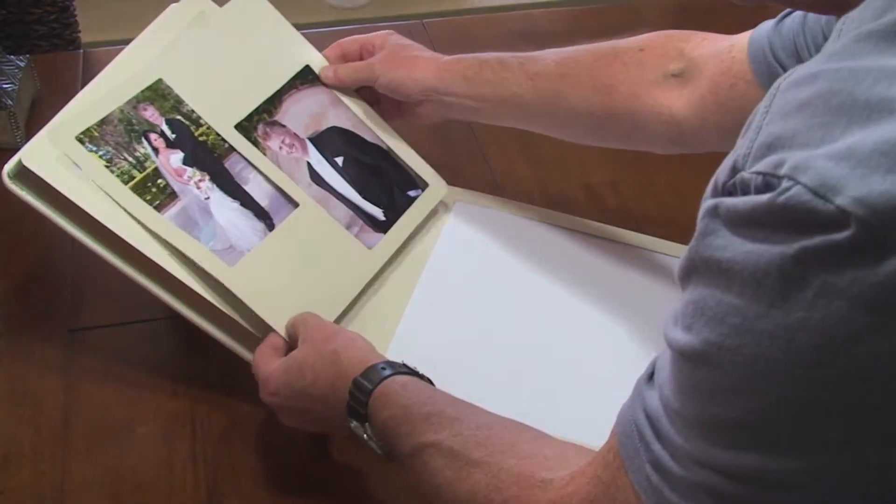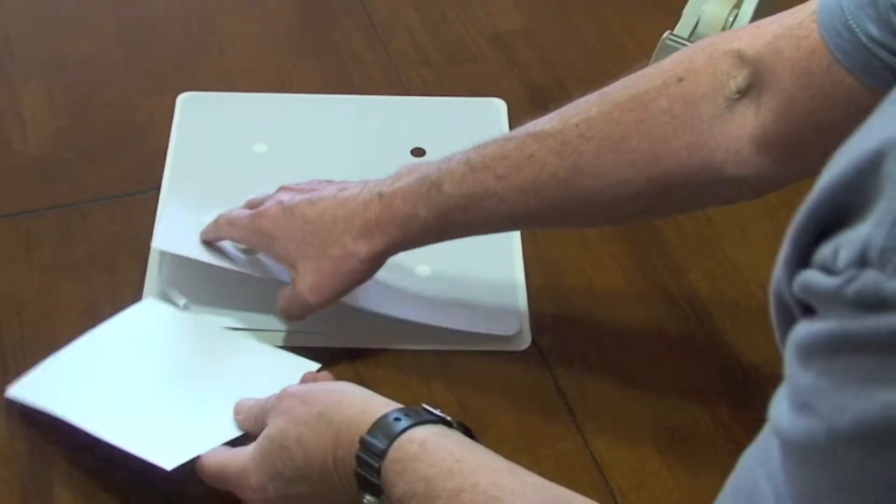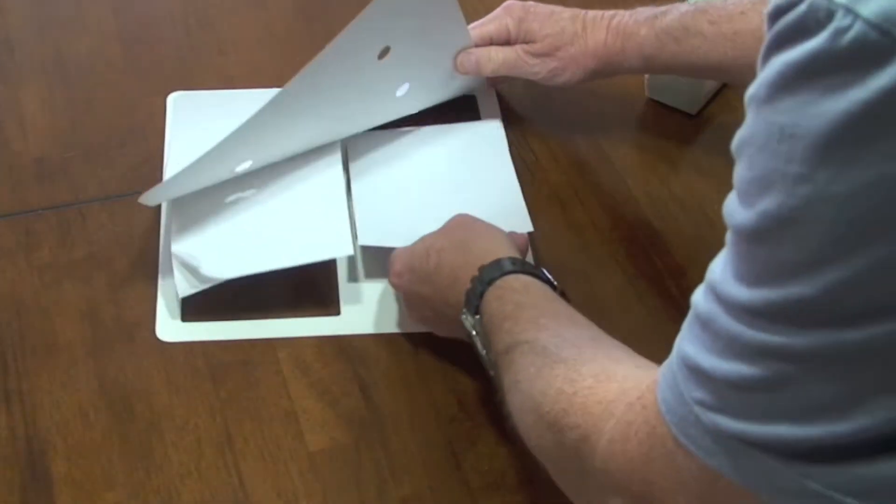Start with the mats, which are square so that they can be turned and used either vertically or horizontally. The first job is to place your photographs in the mats.